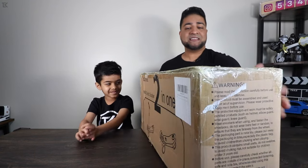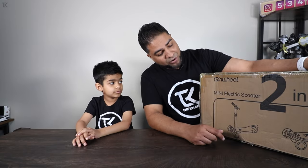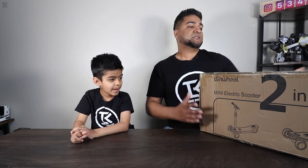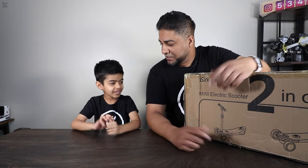Now the box itself says two in one, so I think you can ride this as a skateboard — that's what it looks like. So it looks like you can ride this as a skateboard or put the handle on there and use that for assistance. We're gonna use it like a scooter, that's what we're gonna use it for. I think that's easier for you? Yeah. And maybe when you get better you can use it as a skateboard?